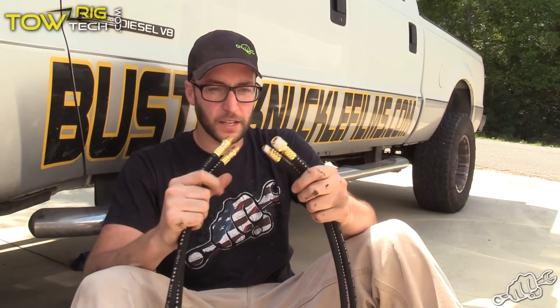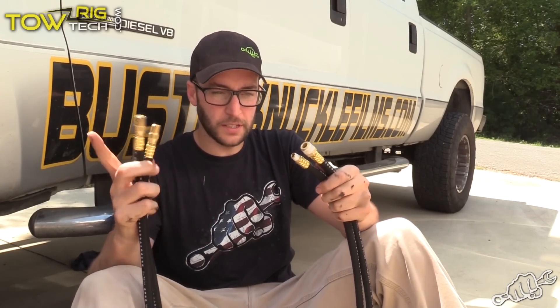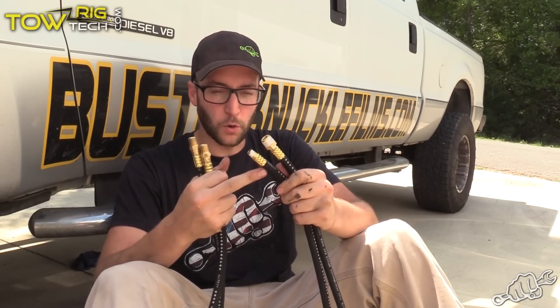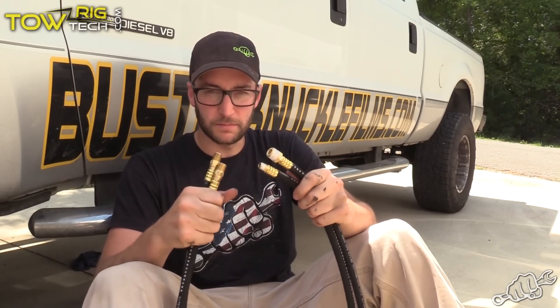These are the lines that we got from Insane Diesel. They're already set up the right length for us, and we got the right ends for our 7.3 Power Stroke. These are the filter ends, and these are the ends that will come up from the oil filter housing. Time to get them installed.